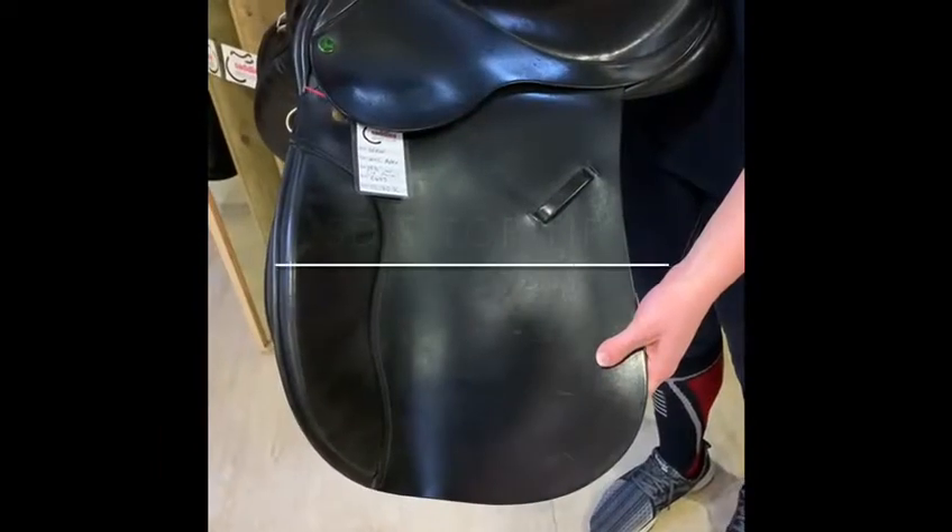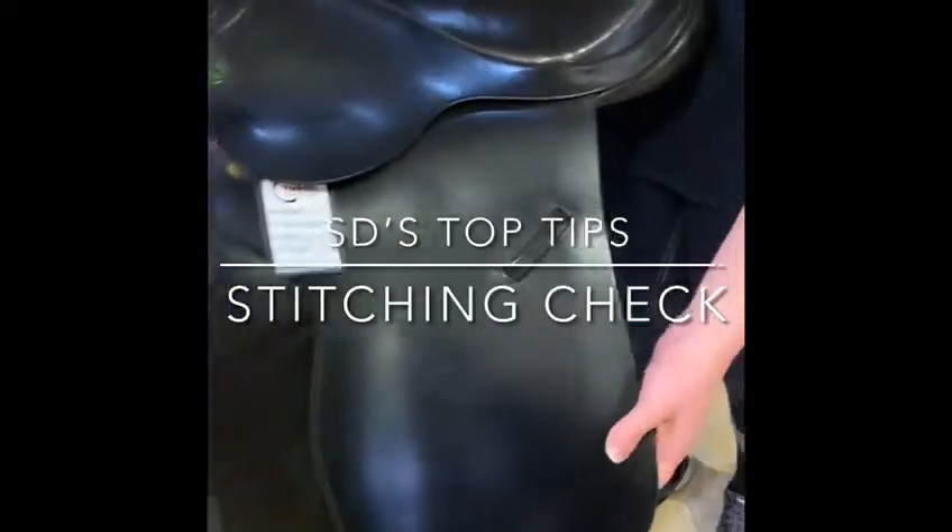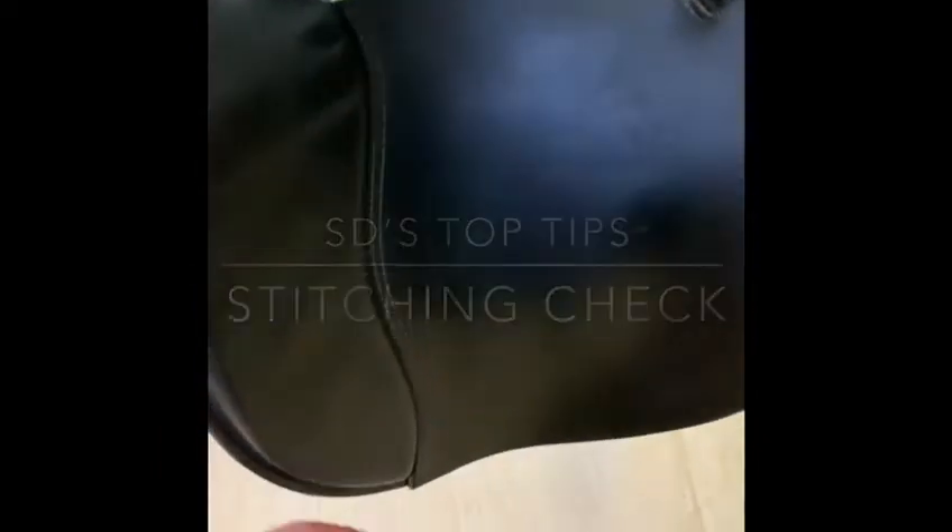So that's a quick way to check your saddle tree. Something else you need to check on used saddles is all of the stitching — make sure that there's none missing. The main place to check is on your girth straps.